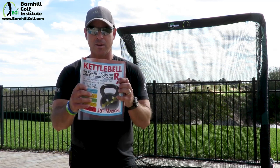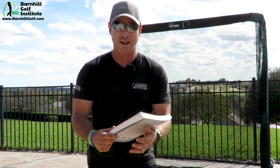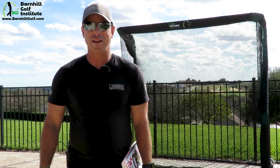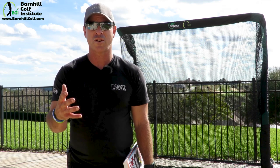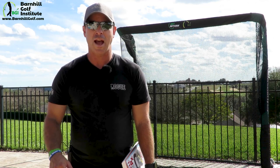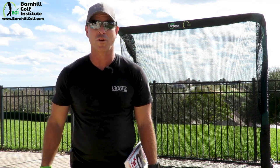The book I was talking about is by Jeff Martone — it's Kettlebell RX. It's an incredible book with incredible illustrations. That video was just a starting point; you really need to dive into this and get educated on how to do it, or find a fitness instructor who is certified in kettlebell training, like I am, to help you get started. I just wanted to highlight how awesome this movement is and spark your interest in wanting to learn it.